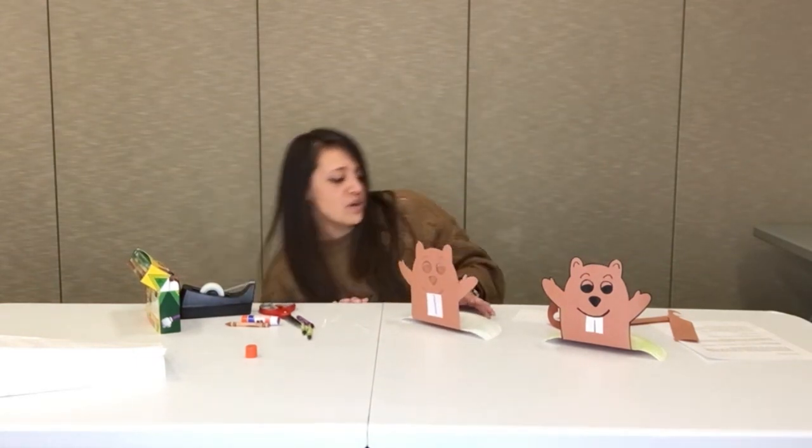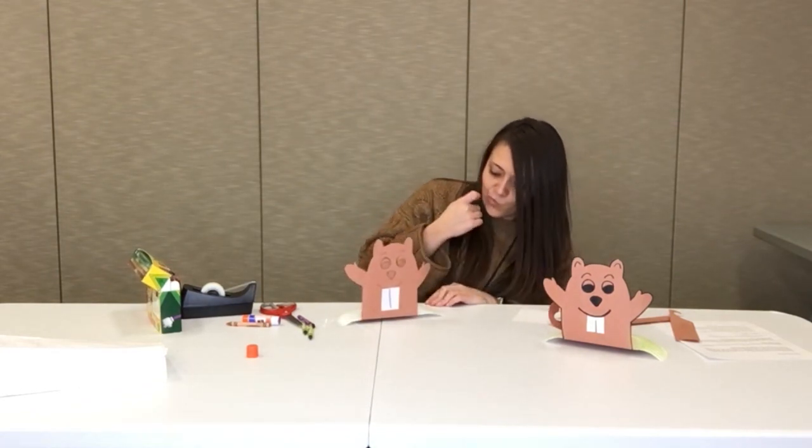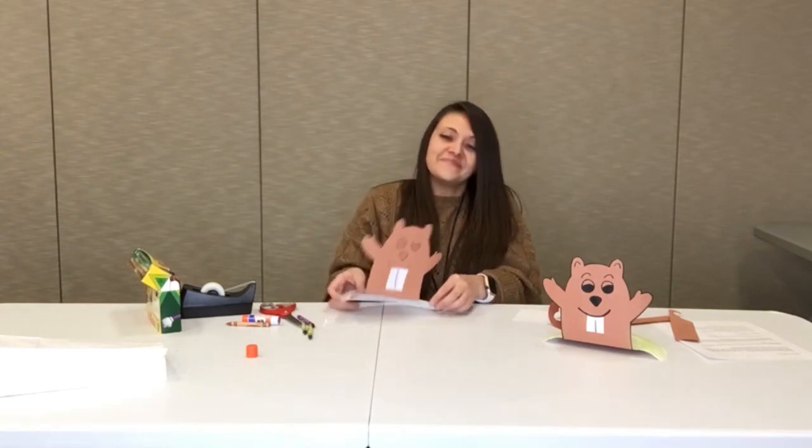Whatever you want! So, what should we name him? I think I'll name him Bob — Bob the groundhog. Alright, there's your groundhog! Hope you guys like this. Feel free to come get your kit from the library, and we'd love to see any pictures you have. Have a good Groundhog Day! Bye!